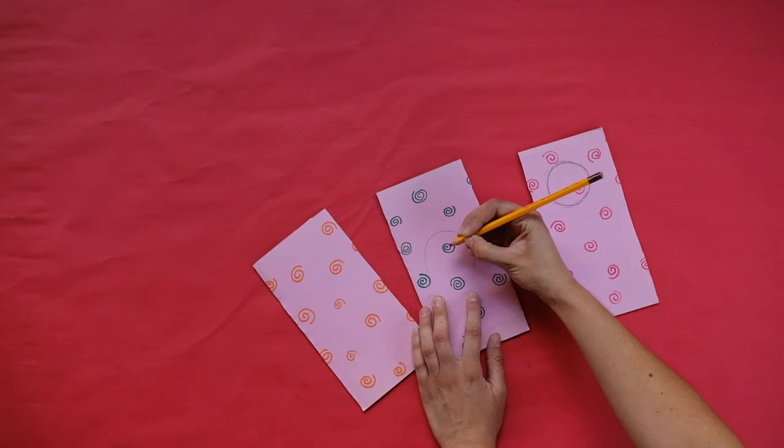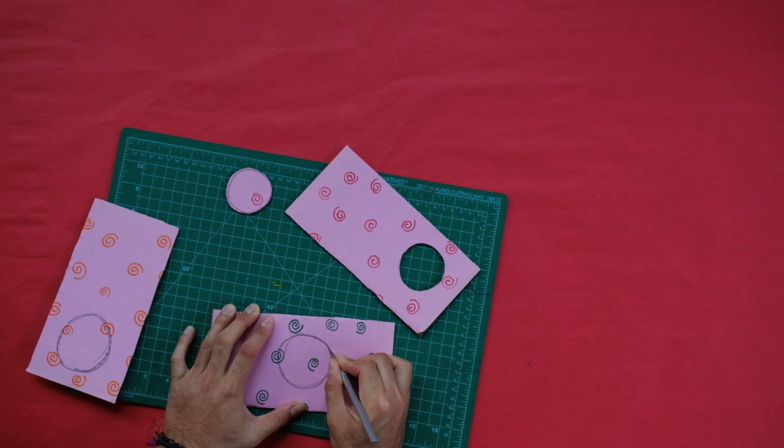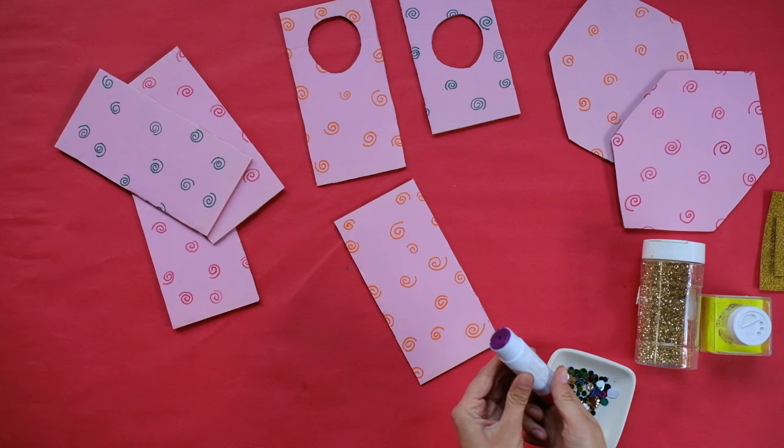Part of the fun of Kusama's installation Longing for Eternity is looking through each of the small windows. In your infinity room, you can choose where you want yours. Draw at least three windows, each on an opposite facing wall. Ask an adult to cut out each window using a utility knife.